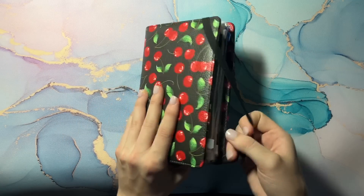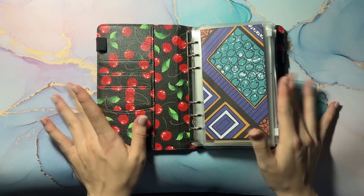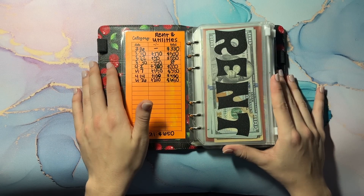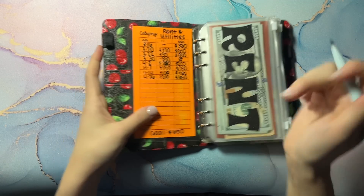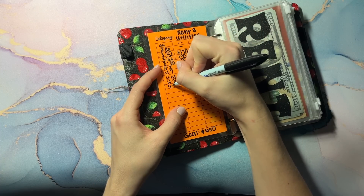So we're going to start with my bill binder. Since it is the end of the month, we are going to take out all the money and pay the bills with it. We're going to start with our rent and utilities and take out the full amount, which is $650.